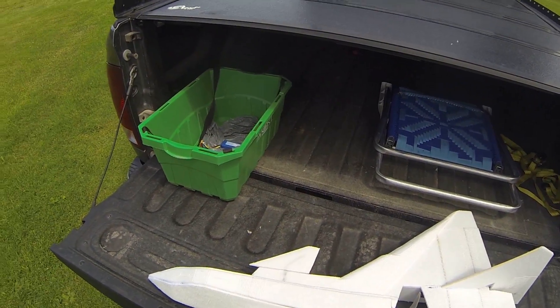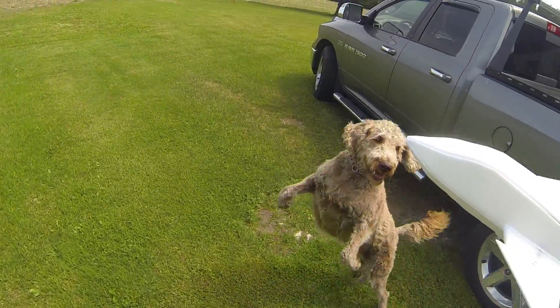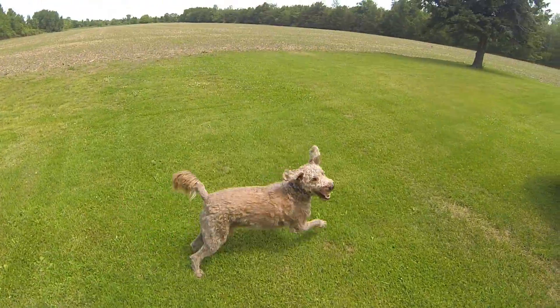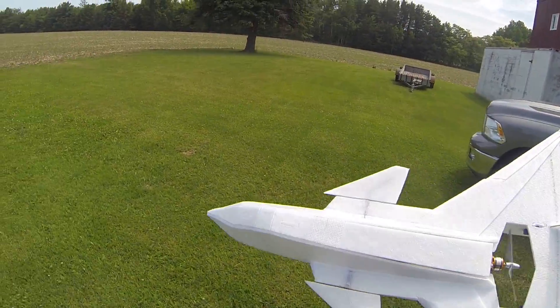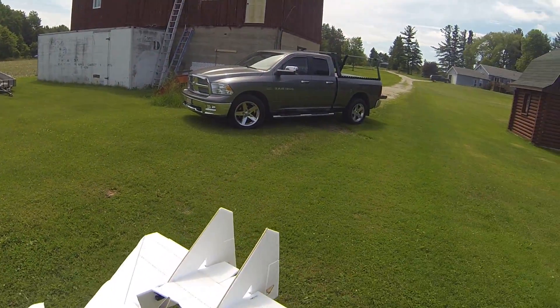A little windy — let's see how this goes. It is windy. Here we go, I'm going to fly it. Fairly windy. I always seem to maiden in the wind.